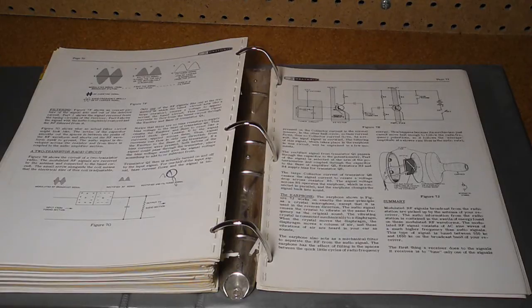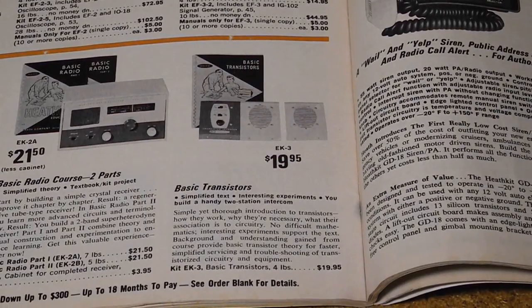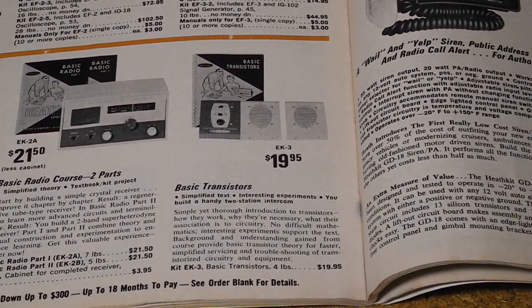These are germanium transistors, which were common at the time, but today most transistors and integrated circuits use silicon. The rest of the HW-16 design uses tubes. The EK3 course is not listed in my 1961 Heathkit catalog, but in my 1971 catalog it was selling for $19.95.